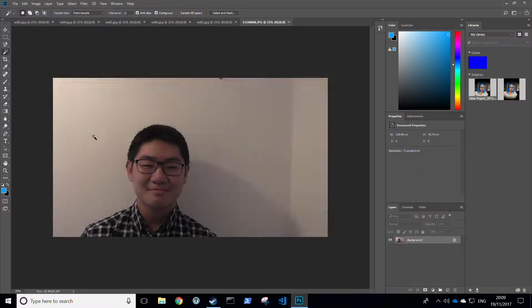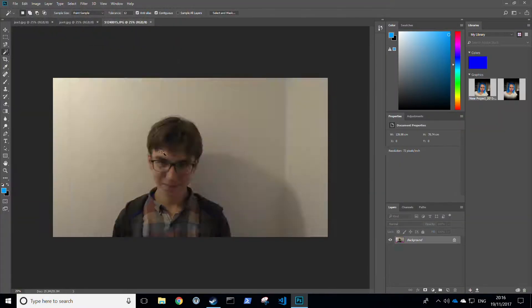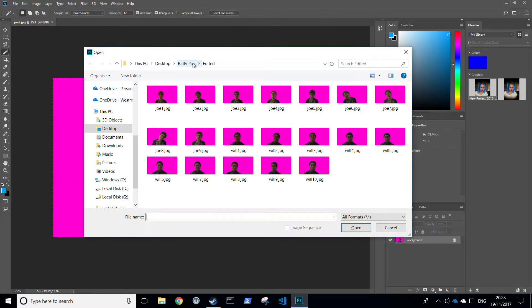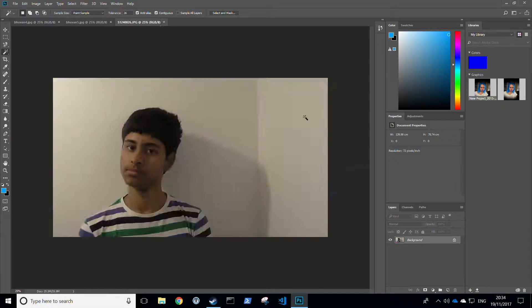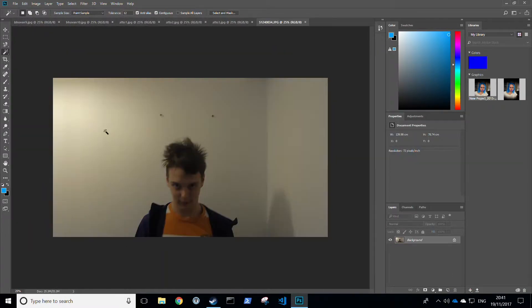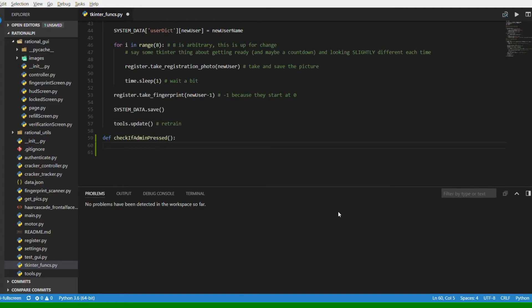Our idea for a login system was based on the need for a secure rationing system, making sure the person wanting crackers had not taken more than they were assigned. A simple password felt boring, so we had the idea to log in with biometrics. I coded the facial recognition system using OpenCV, which after a bit of tinkering can pretty reliably figure out who is looking at the camera.